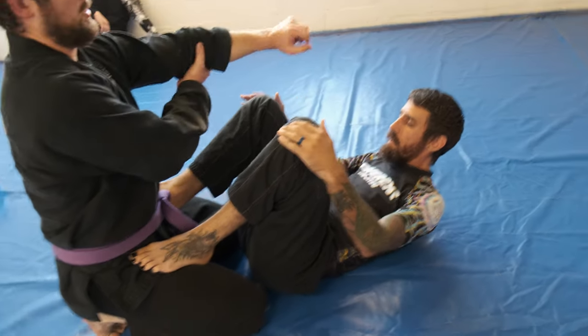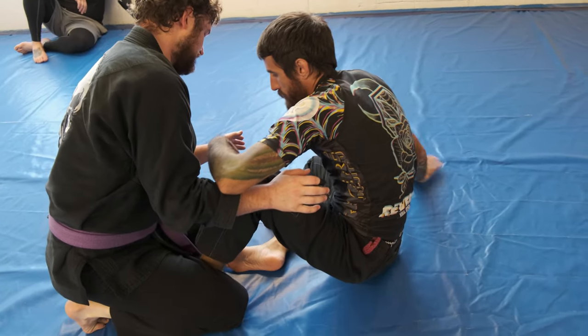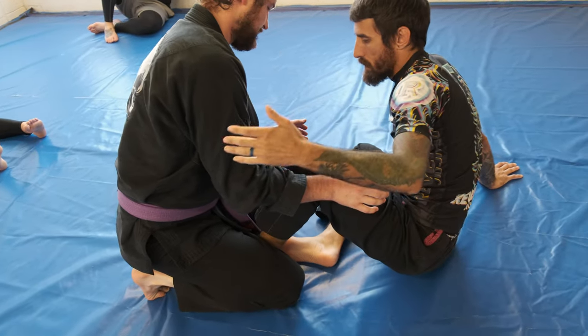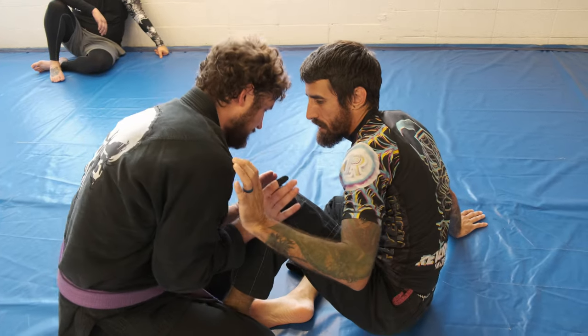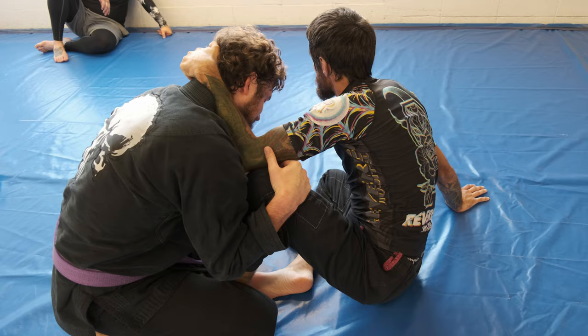So I'm going to plant, get my hips away, and hook this butterfly right here. And I'm going to go collar tie. A lot of times we're looking for underhooks and overhooks, but sometimes they're just going to shell up a little bit so I don't have anything like that. So I'm going to go collar tie instead.